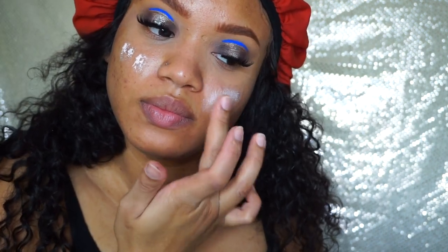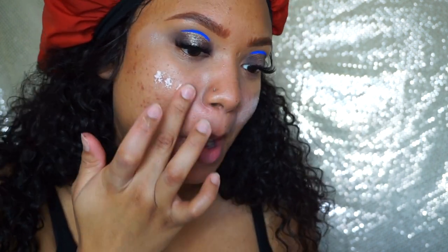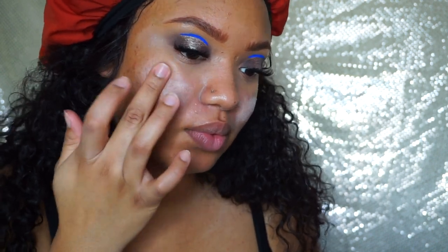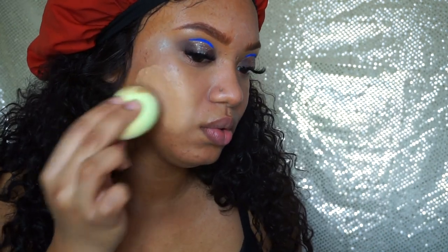I'm ready for foundation. I have a little sample of the Urban Decay Optical Illusion Complexion Primer — it's supposed to be smoothing, so over here I have texture and of course over my acne. It probably won't smooth out all of my acne but it'll fill in the places that need to be filled in. I'm going to go in with the All Nighter foundation in 8.0.